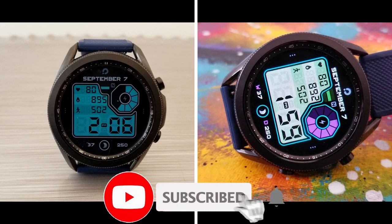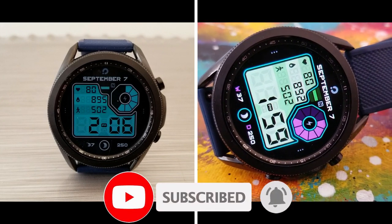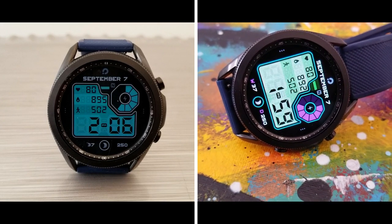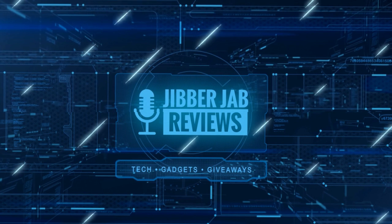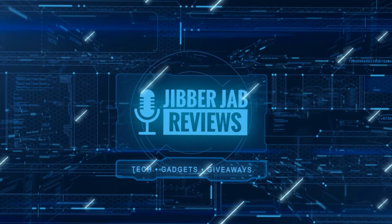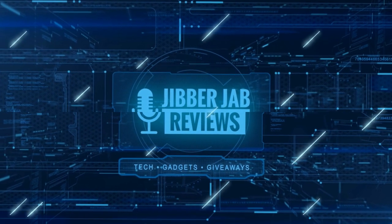Thanks again for watching our review and for supporting the channel. Please remember to smash that like and subscribe button before you leave. If you liked it, show us some love with a thumbs up, subscribe to the channel, and share the video with your friends — with your support it really helps me keep the channel going so I can continue to offer you guys discounts, giveaways, and fresh content.